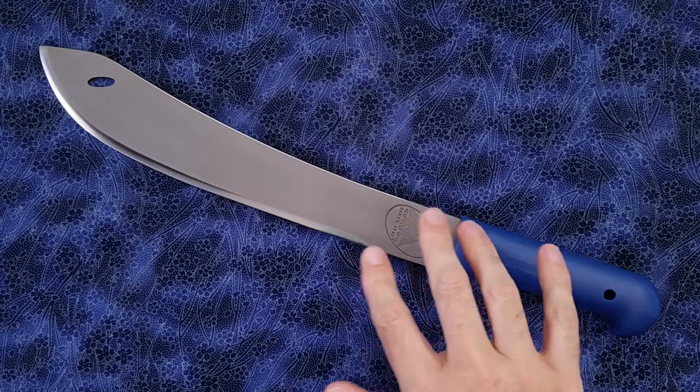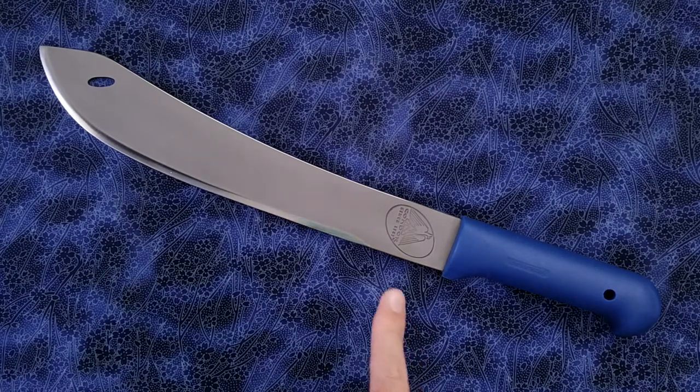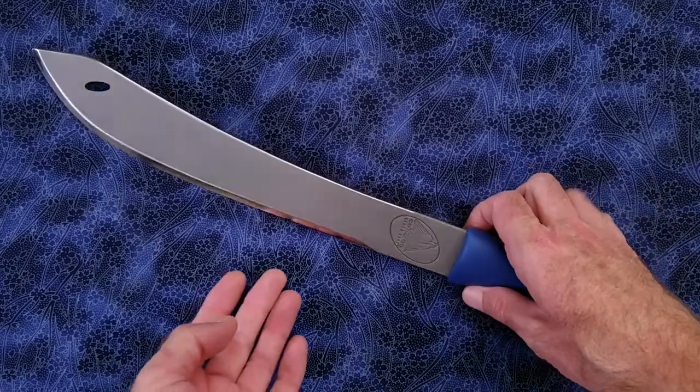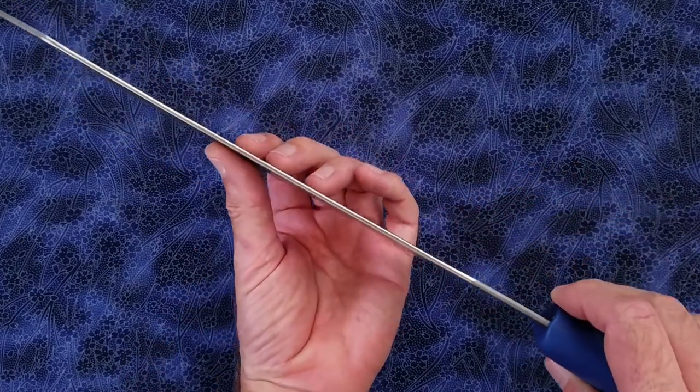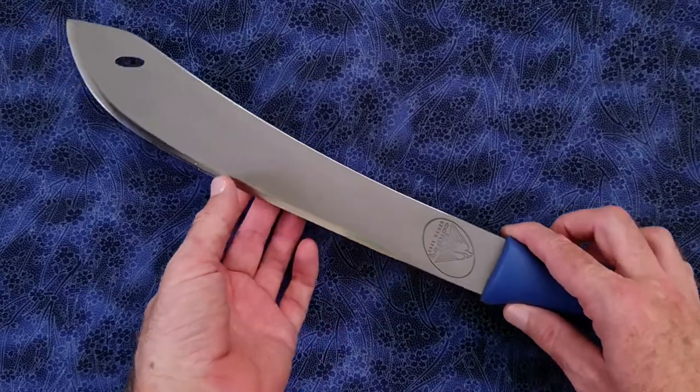They had it listed on the website as 1095 steel, but I believe it is stainless steel, probably 420 high carbon. So what we have is a blade length of 11.9 inches or 303 millimeters. We have an overall length of 17.2 inches or 437 millimeters. And we have a blade stock thickness of right around 100 thousandths or 2.6 millimeters.